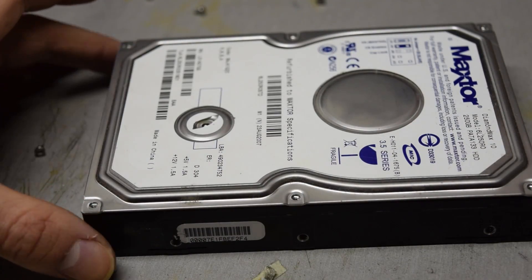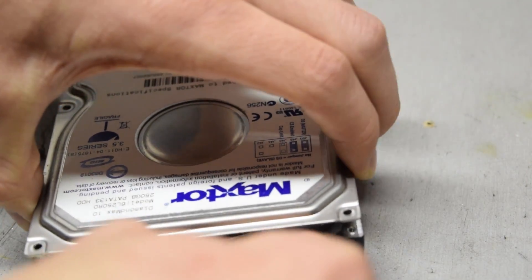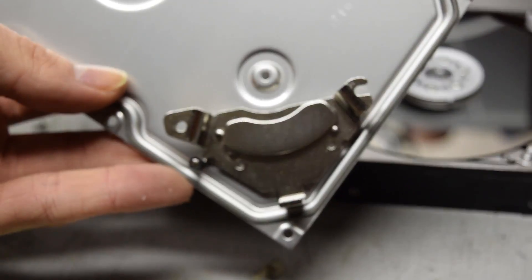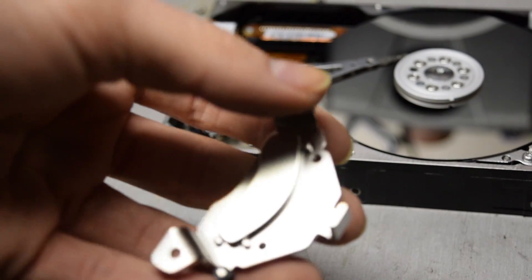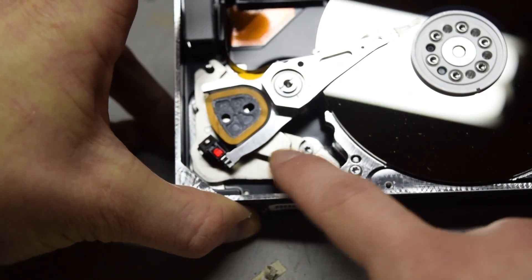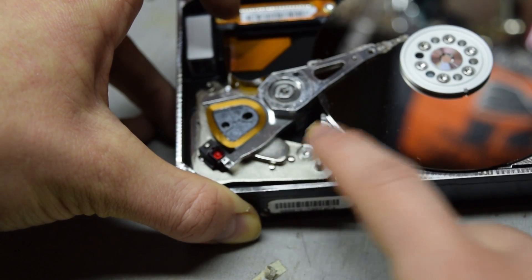Now that all the screws are removed the cover can be pried off. In this hard drive one of the magnets is secured to the lid just with some glue — so there's our first magnet. This project only requires one magnet; depending on the hard drive it's going to be underneath the read-write arm. Right there is the magnet and that can just be removed by unscrewing different parts.